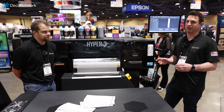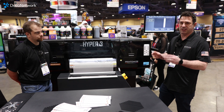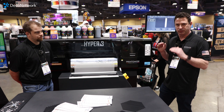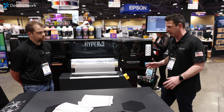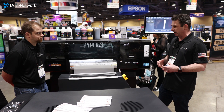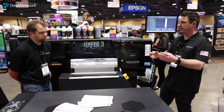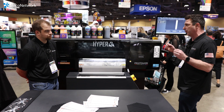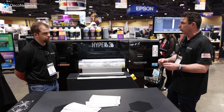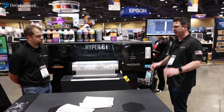That's how we do DTF differently. Our new Hyper DTFs have been designed from the ground up. There's technology in these printers you're not going to find anywhere else because it's our technology — over my 30 years of digital printing and five years of DTF, we've come up with what I believe are the best, most reliable, fastest, and most color-accurate DTF printers ever to hit the market.